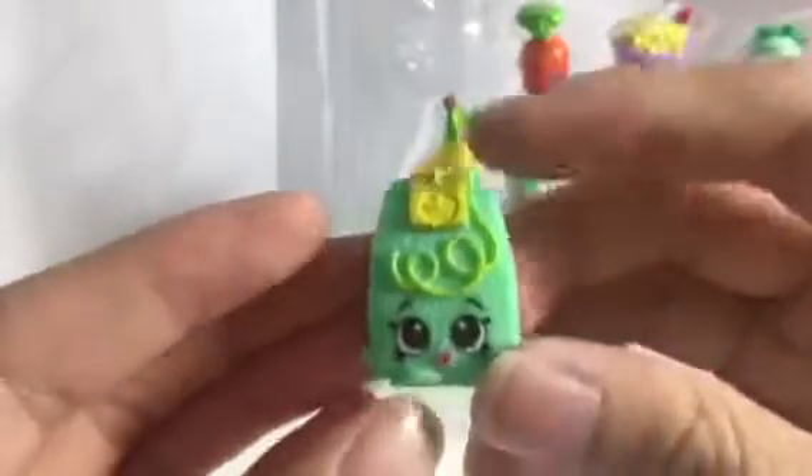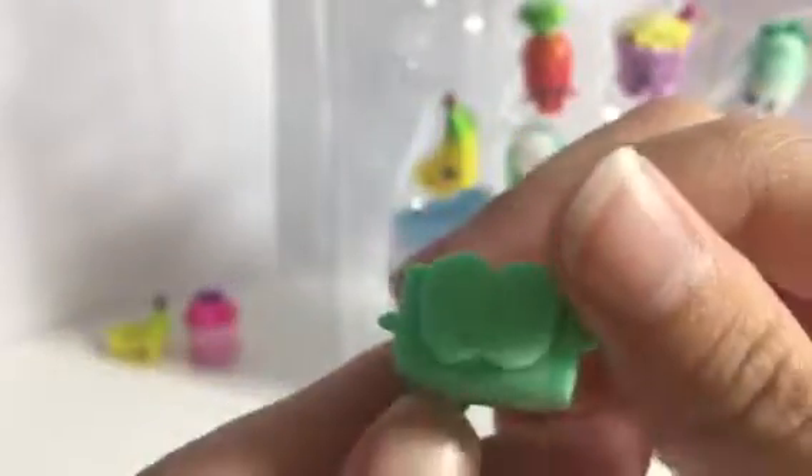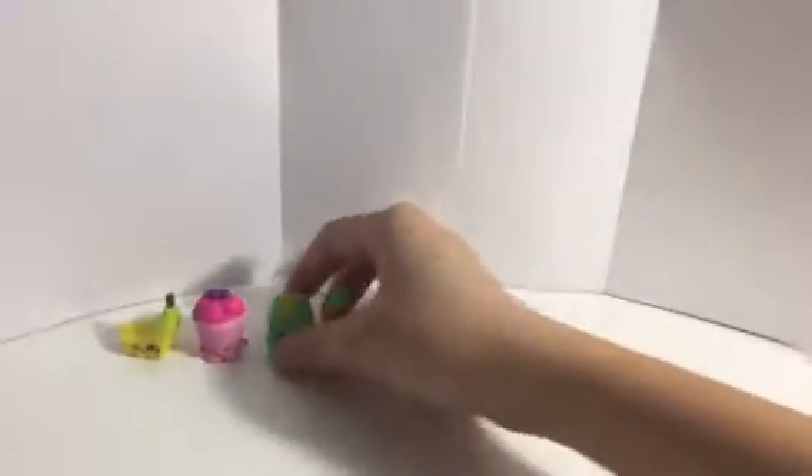Look at that — awesome! I'll let you guys scan the shopkins. We also got a checklist — it's so beautiful. Our first shopkin is... what is that one? It's like a teabag — Herb-L Teabag — it's common, nice. Herb-L Teabag! We also have Karen Carrot, which is also common.